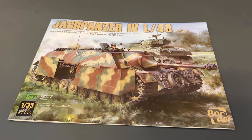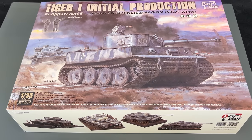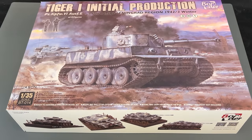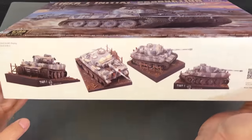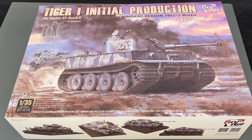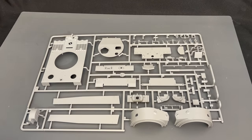Now we're going to take a look at the Border Models new 35th scale Tiger I initial production, used around the Leningrad area in the winter of 42-43. Immediately looking at the box art you'll see some changes compared to a typical Tiger — the stowage bins are on the side of the tank instead of on the back, which is one of the most noticeable differences. Border is also including two figures inside this kit, done by Jason Studio, so they should be some nice-looking figures. The side of the box even shows a diorama of the finished kit, which is something you don't normally see from Border.